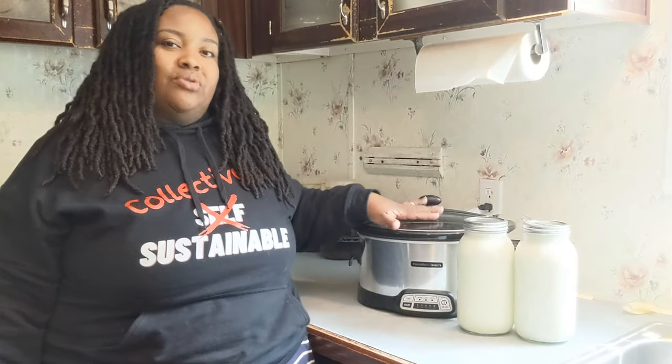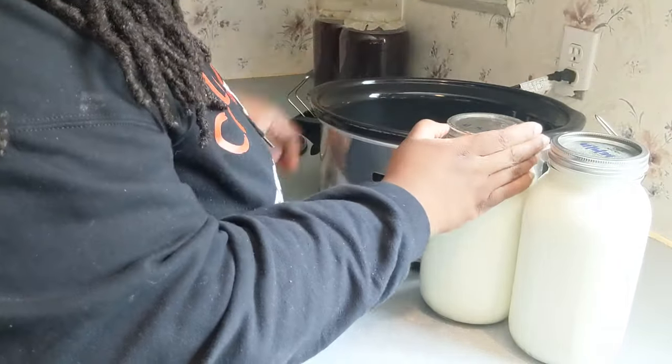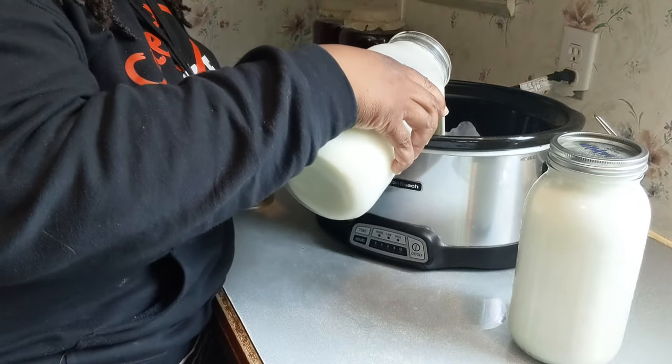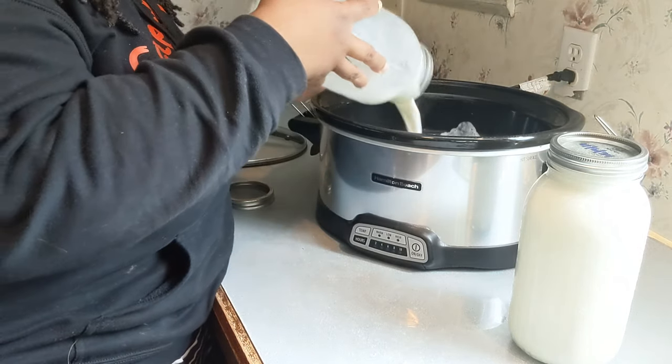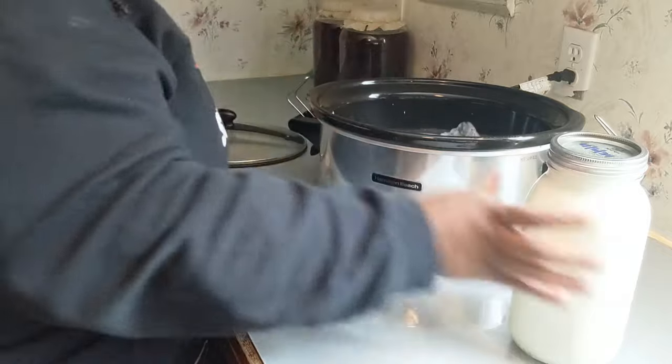The first step in our process is to pour our milk into our crock pot, which I'm going to do right now. We're making about a gallon of milk to start, but by the time it cooks down, you will not end up with a gallon.